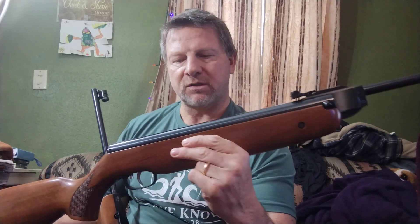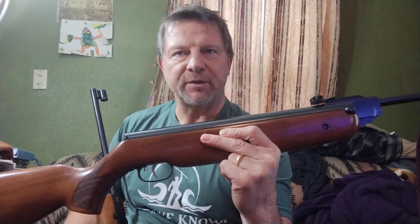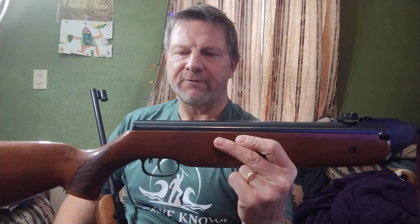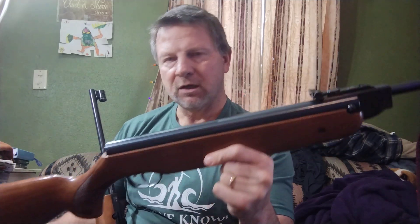If I was wanting something that I could reach out and hit cans at a hundred plus yards, it would be the HW-80 in FAC power. FAC power is anything that's over 12 foot pounds of energy. Over in England they have a regulation that they can only have 12 foot pounds of energy. Well, this one is shooting 22 foot pounds of energy, so the pellet is going to go a lot faster and fly a lot flatter. In 177 caliber it would fly even faster.